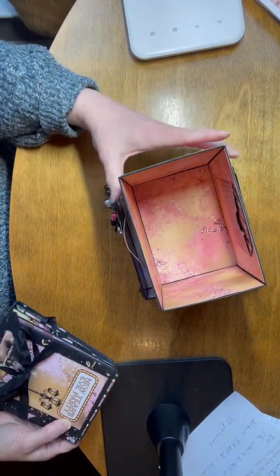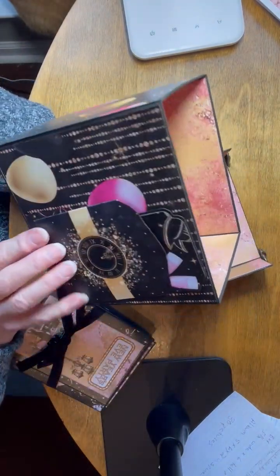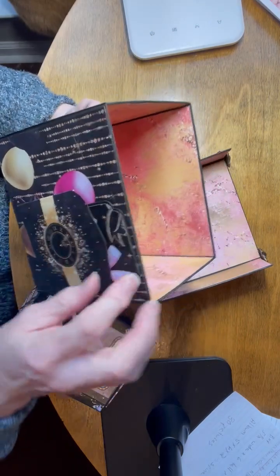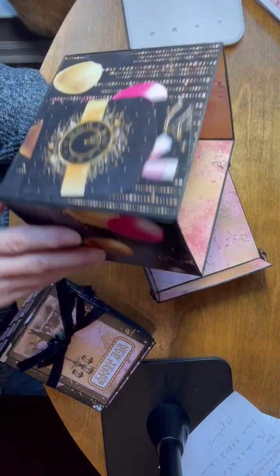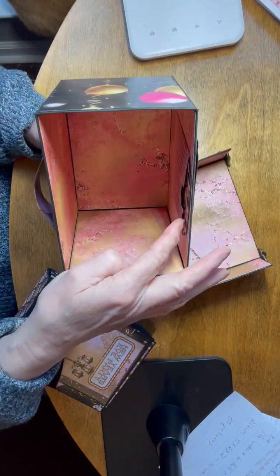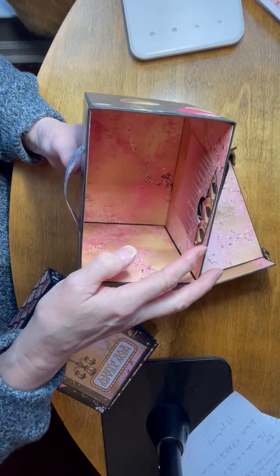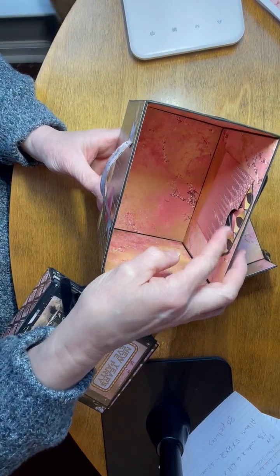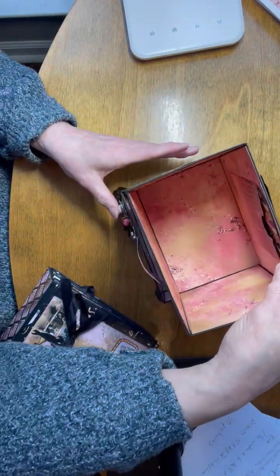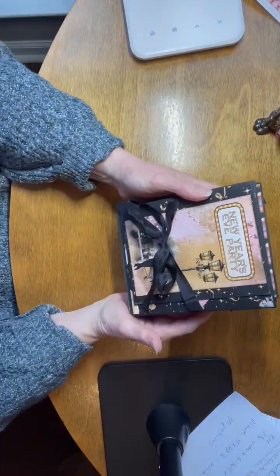On the front it says 'Joyous New Year' and it has balloons. There's a little envelope back here — the envelope has a tag in it and you could put something there. On the inside there's also an envelope you could put something in. That fits in the stand, and then this is the album part.